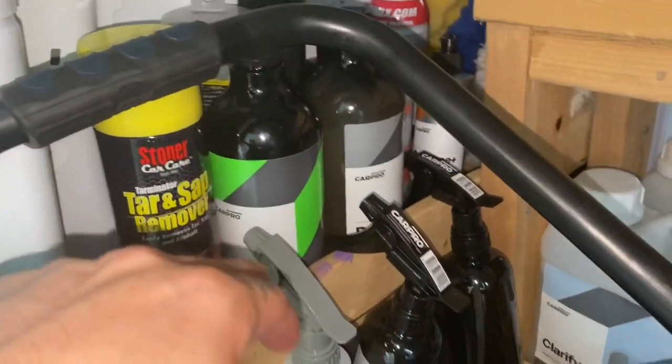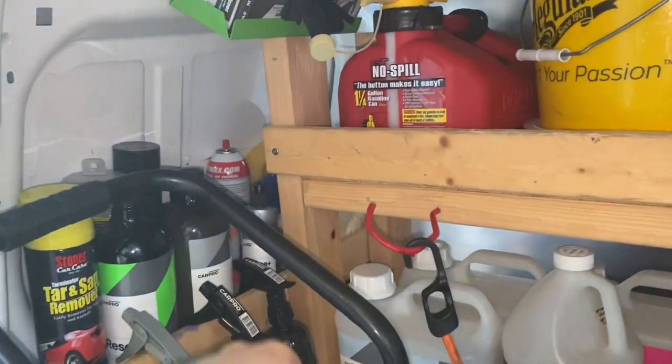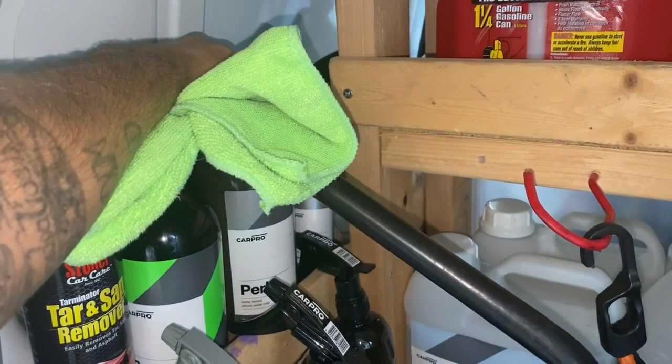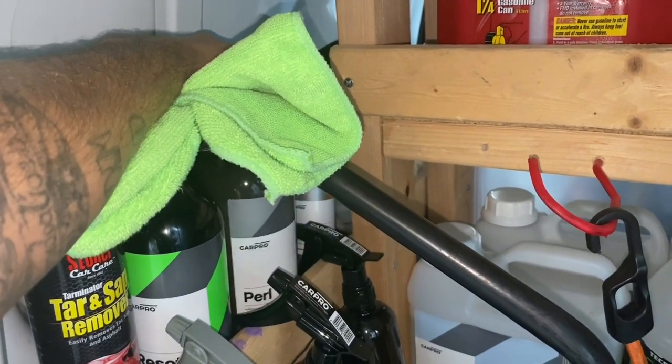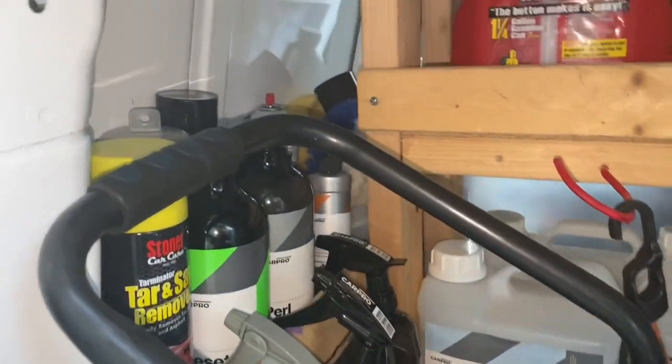I've kind of moved toward CarPro products, though I still use PSI too. The Reset soap is really good — I use about two caps in a little three-gallon bucket. CarPro Perl is a water-based silicone oxidation coat for interior plastics — you can dilute it one-to-one with water, or I use it straight on the tires.